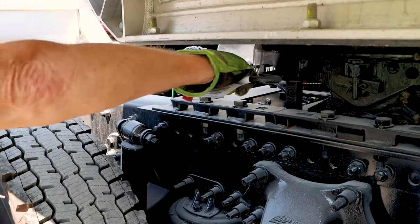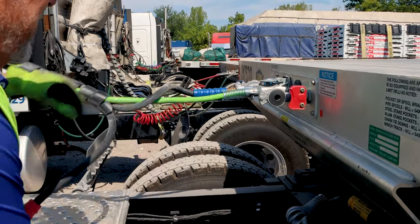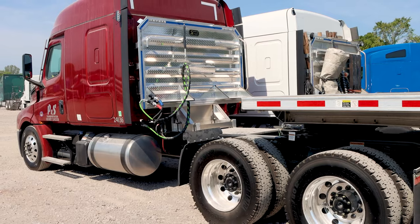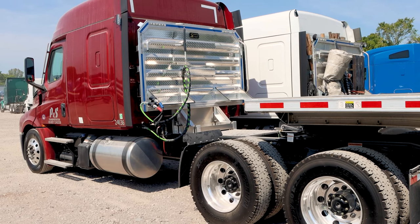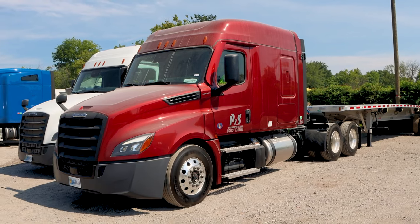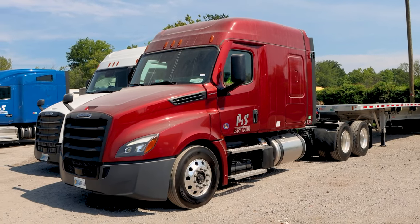Pull the fifth wheel handle, remove the air lines and pigtail, return to the truck. Pull slightly forward but not all the way from under the trailer, dump the airbags, then slowly pull out from underneath the trailer to make sure that the landing gear doesn't collapse.